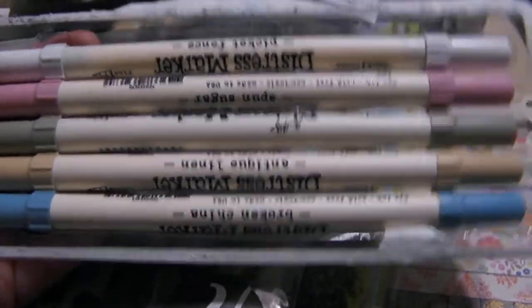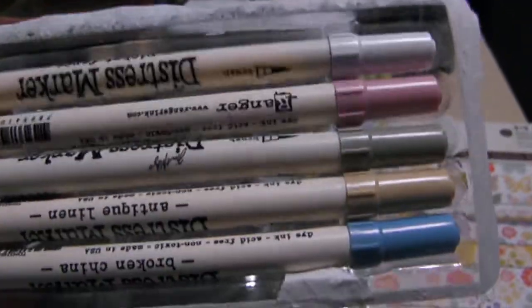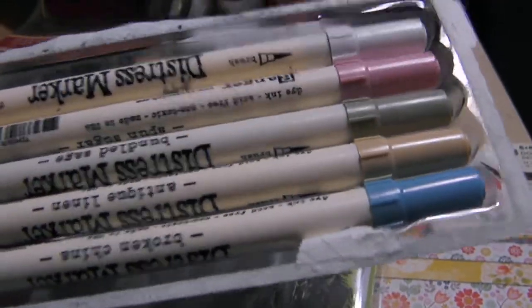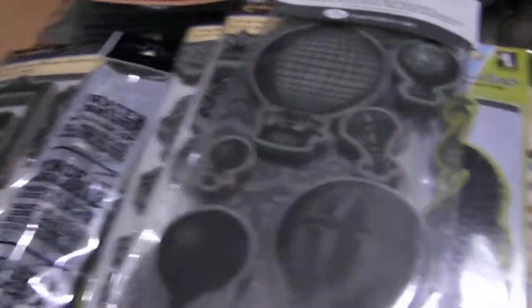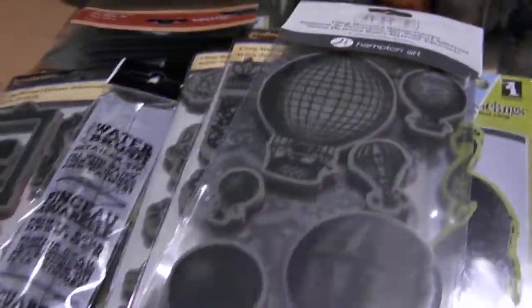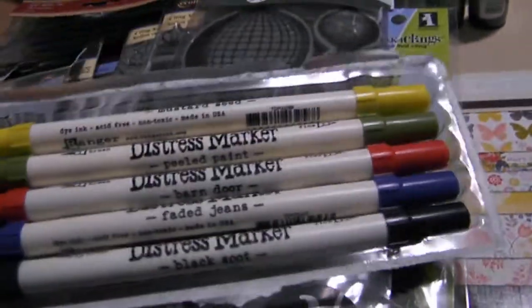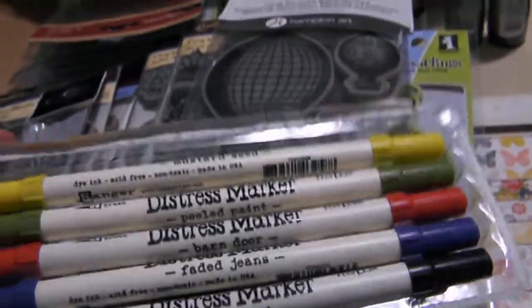They have the distress markers from Michaels — they have ten different colors: picket fence, spun sugar, bundled sage, antique linen, broken china. So that's their kind of pastel colors — I think it's called Victorian something. And then there's black soot, faded jean, barn door, peeled paint, mustard seed.